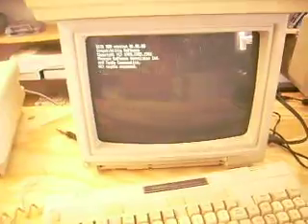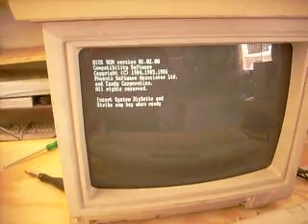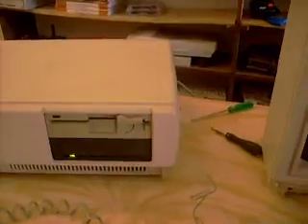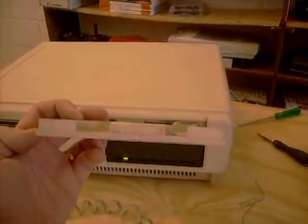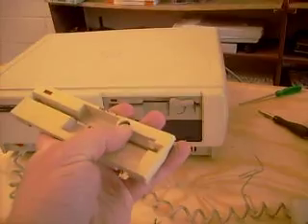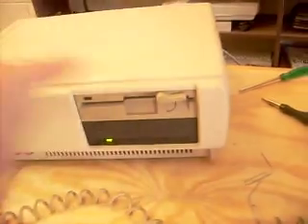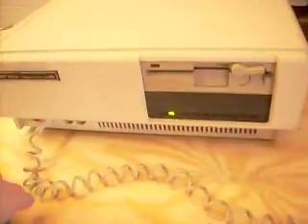Back here, what do we got going on? It says BIOS ROM version, blah blah blah, compatible. Phoenix BIOS, right? This is the original faceplate, but it's kind of bent and broken right here. So I took just that one part and the faceplate — they're both Teacs. So everything's swapped over nicely.